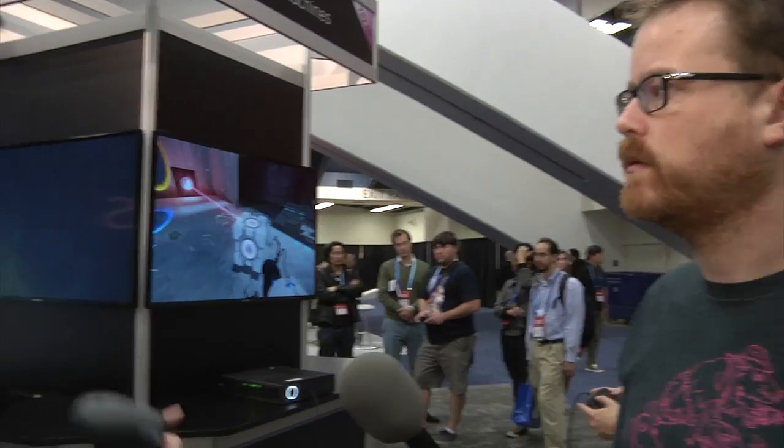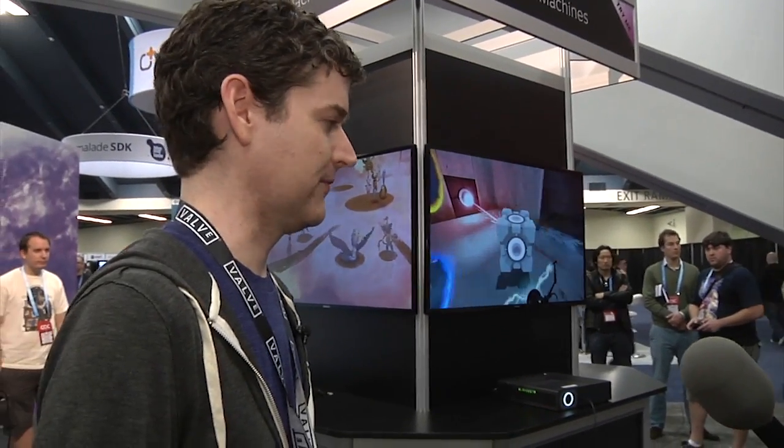The controllers you're showing here are wired, but you eventually want to go wireless. What technology are you using to connect? We have our own custom wireless stack developed in-house. Essentially, if you buy the controller by itself, it'll come with the dongle. Steam Machines should come with built-in connectivity so you can just play. It'll work on Windows, Mac, SteamOS, and Linux — it should work across all platforms, and the controller can be played on anything that runs Steam.